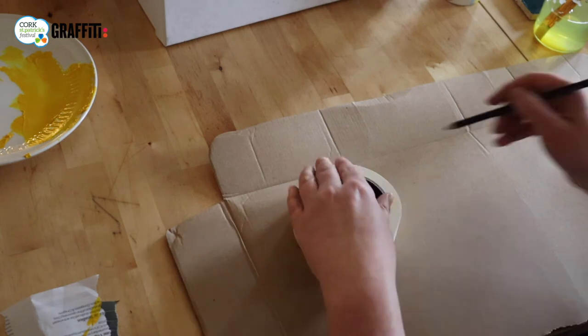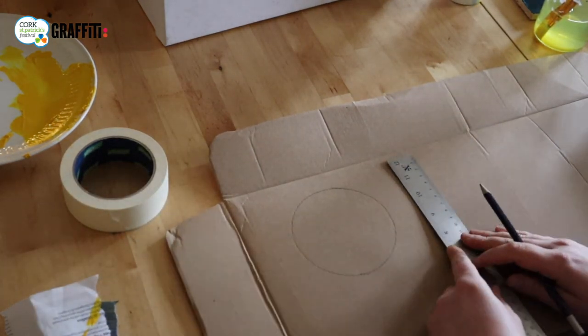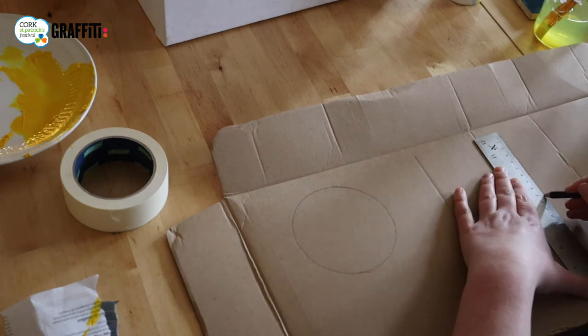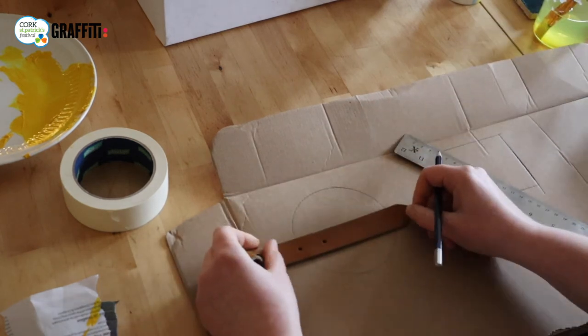Now we want to make a buckle — something that looks like a big buckle for our belt. It can be square or it could be round. If we're going to do a circle, I could use my tape roll or a bowl or a small plate to draw around. Or if I wanted a square buckle, I could use my ruler to draw a square or rectangle. The important thing is that I'm going to need two slits for my belt to go through. I've got the width of my belt and I've got my circle — this will be my buckle.